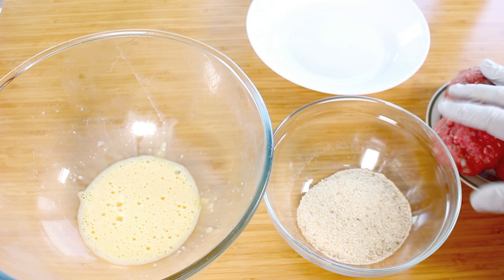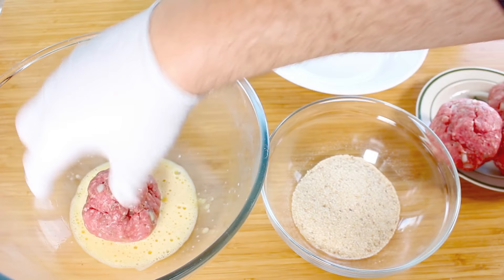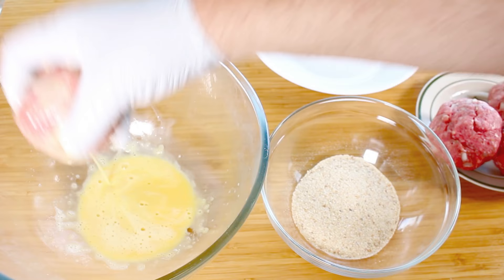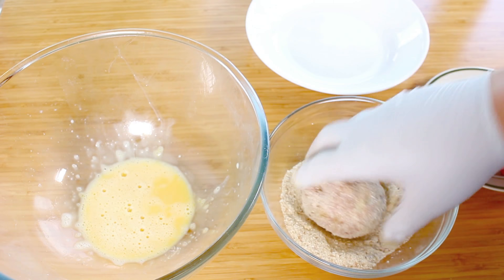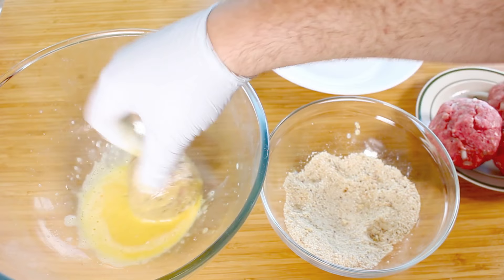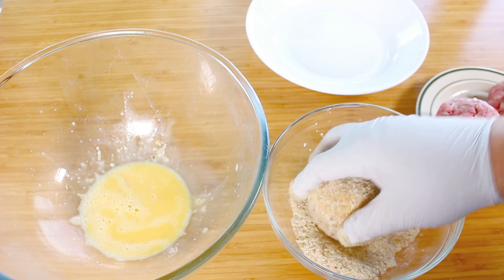So we've made up all our scotch egg balls. Lastly, I have one beaten egg and some breadcrumbs. Grab the first one, coat it in the beaten egg, and then coat it in the breadcrumbs — and you're going to want to do this twice. So once it's been coated, back into the egg for a nice thorough coating, and then back into the breadcrumbs. It's that simple — just do the same for the rest of your scotch eggs.